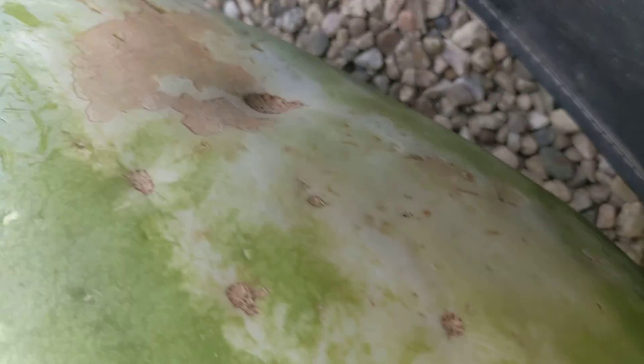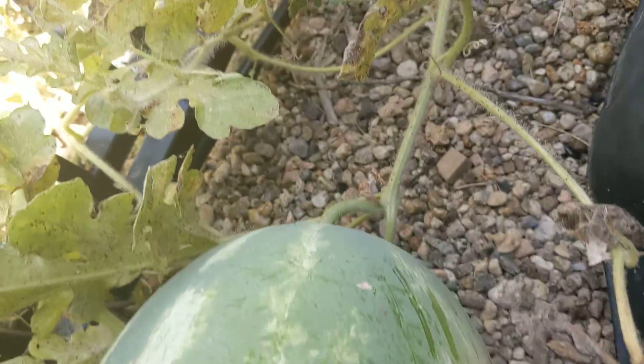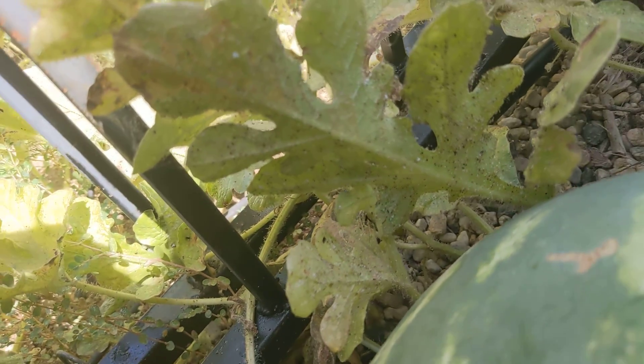I just don't know. The aphids are starting to really clobber these plants though. Look at that leaf — goodness. Sad.